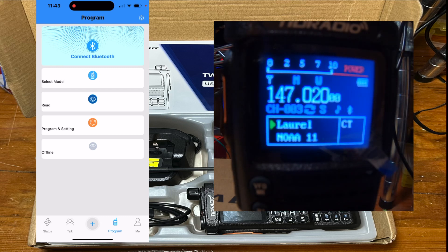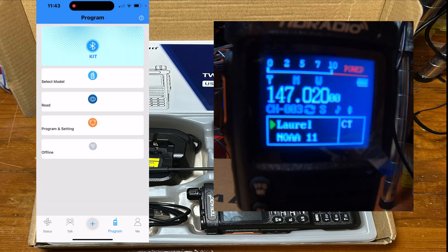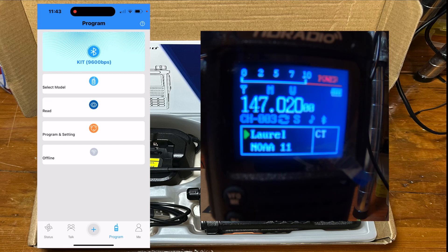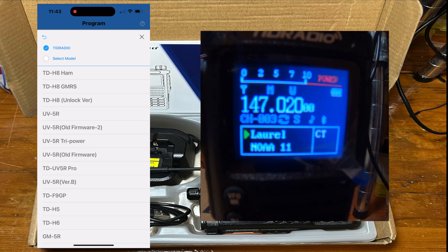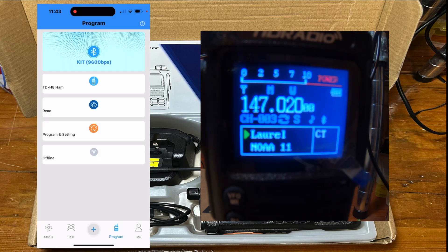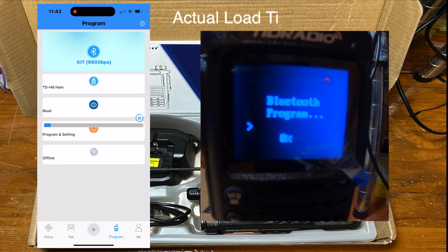Then on the app, hit Connect Bluetooth and you'll see the device pop up — just turn that on and it'll connect. Once connected, hit Select Model and choose TID Radio TDH8 Ham, then hit Read Radio and it will download everything off the radio into your app.